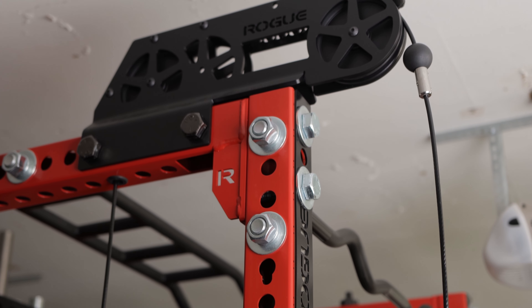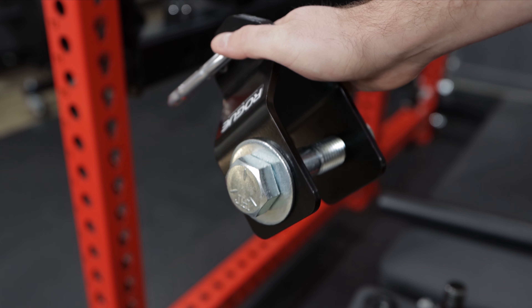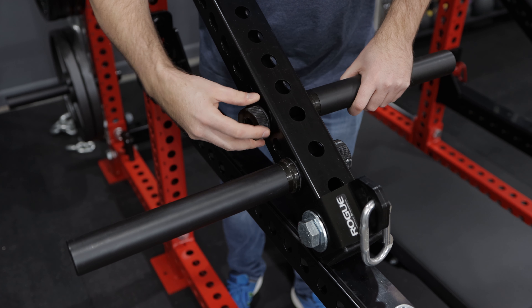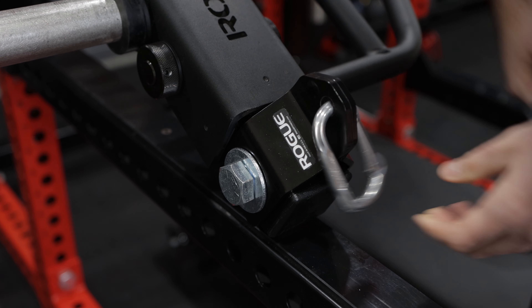My particular go-to setup utilizes the slinger, the lever arm itself, two weight plate storage pins — I believe that's what Rogue calls them — a Rogue shackle, and if I'm doing lat pulldowns rather than tricep pushdowns, the Rogue rack-mounted lat pulldown seat. It's really easy to set up: attach the two weight plate storage pins into the arm, tighten everything up, attach the shackle with the included nut and bolt, and connect the carabiner to the cord of the slinger. You're good to go.